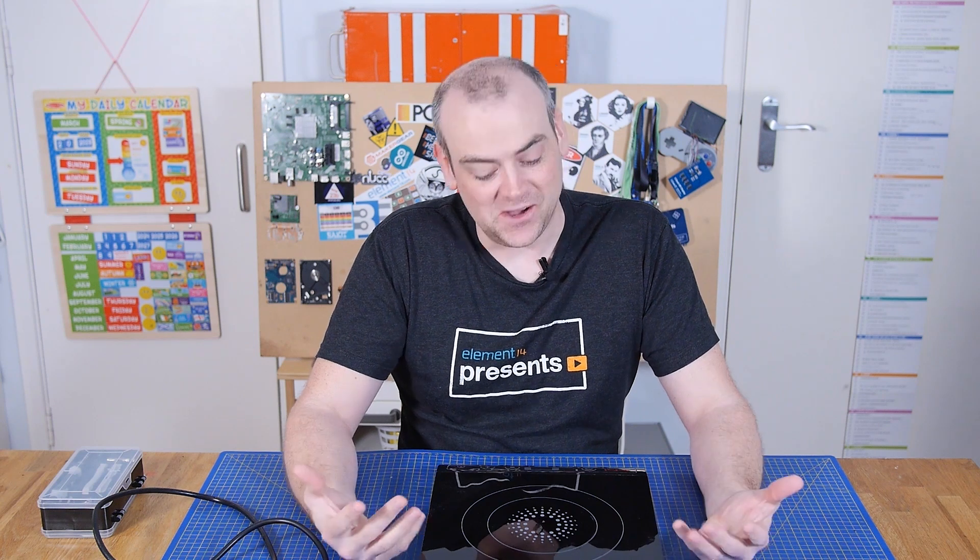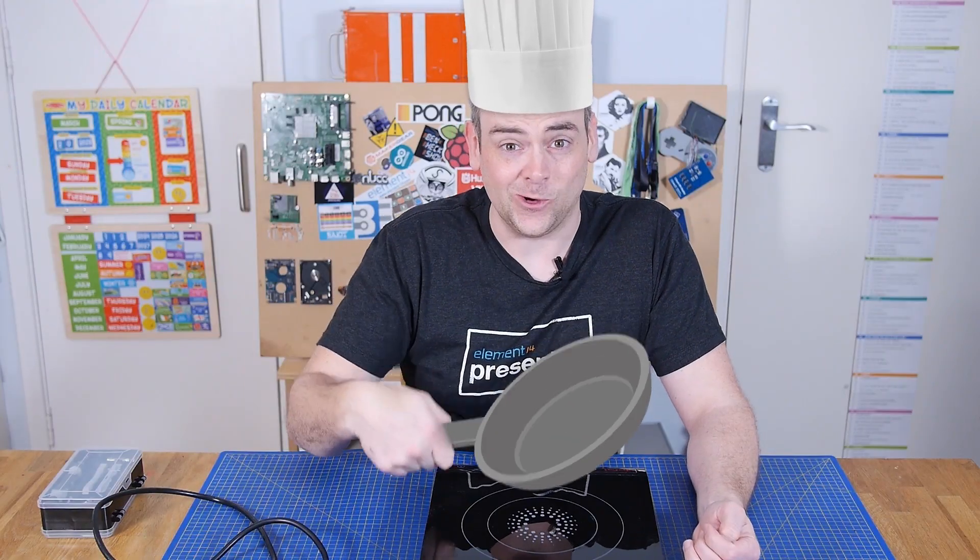Welcome back to The Electronics Inside, the show where we tear down tools, toys and appliances just to find out what's inside. I'm David, and this is an induction hob. I don't know if that translates internationally — a cooker, a stovetop, an induction stovetop? This is a thing for making saucepans hot.